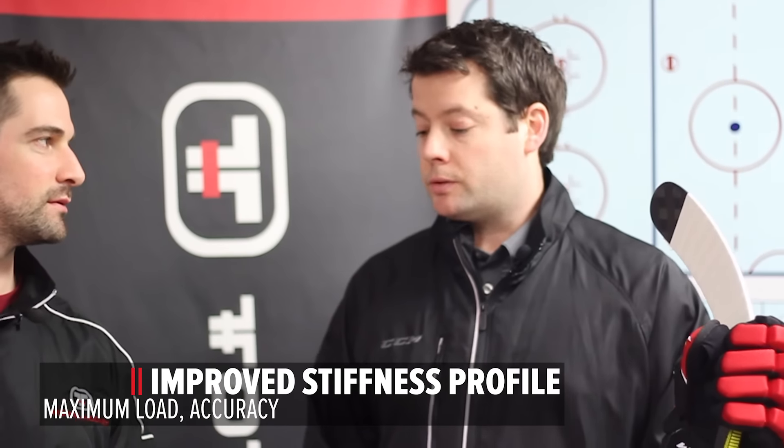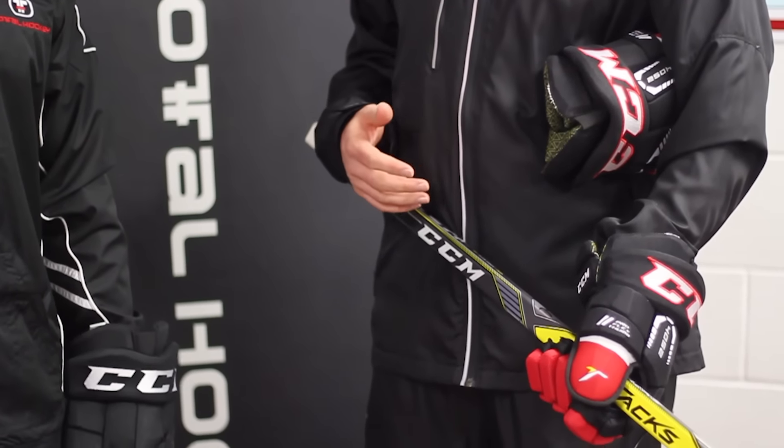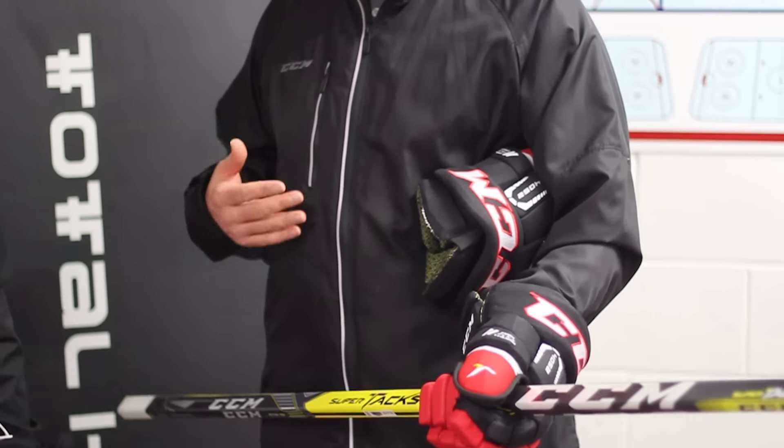Our new SuperTac is a brand new stiffness profile, and that's really important because that's where you get all your performance from. What we've done is we've actually softened up the top part of the stick so that when you're loading a wrist shot, you really get that maximum load for a great hard wrist shot. But we've also stiffened the bottom part of the stick, and that's to make sure that when you really lean into a slap shot, you're transferring all of that energy into the puck to maximize that shot speed.